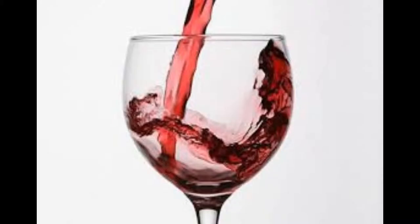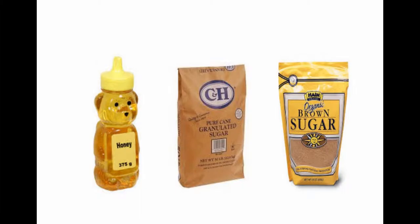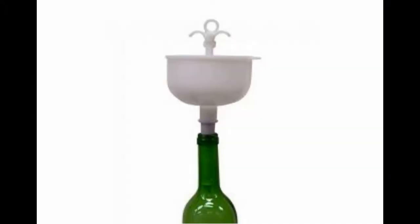Taste your wine. See if you think it needs more sugar. Repeat the process every few days until you are happy with it. Once you have the sweetness and the alcohol percent the way you want, transfer the wine to the bottles.